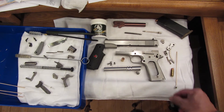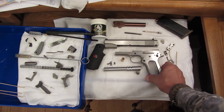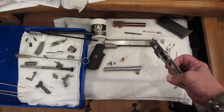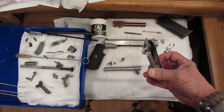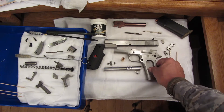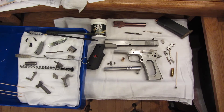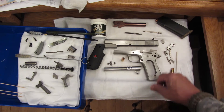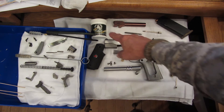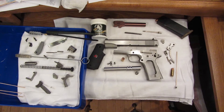I took apart my 1911 Delta Elite 10mm Colt. It's been sitting up for a pretty good while. I want to get rid of all that old grease and dust and oil that was in it. So I took it all apart — everything except the ejector and the barrel lug. Cleaned it all out with some denatured alcohol. Then I'm going to heat it up, put some frog lube on it, and let it set up again.